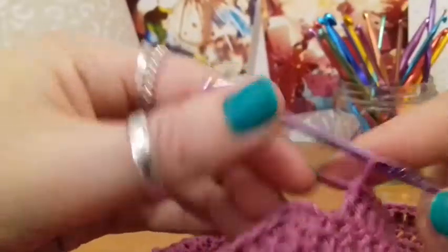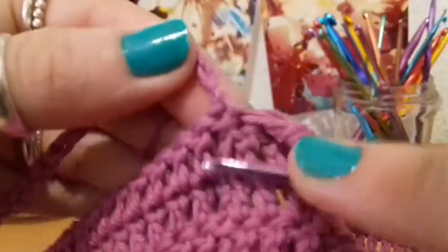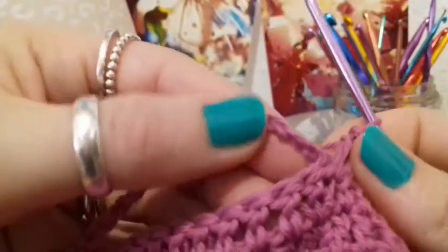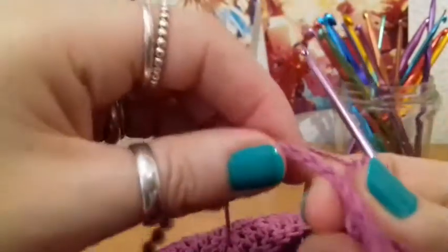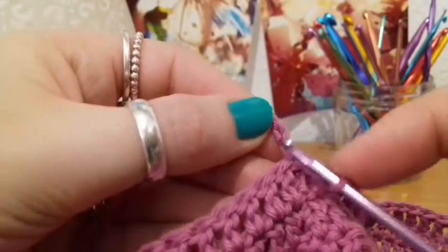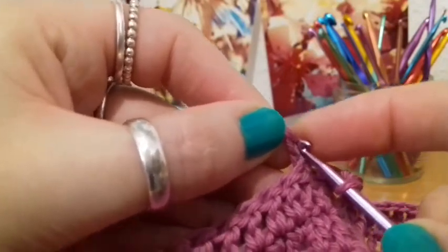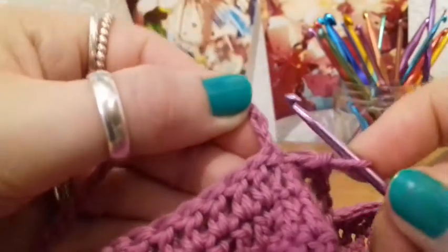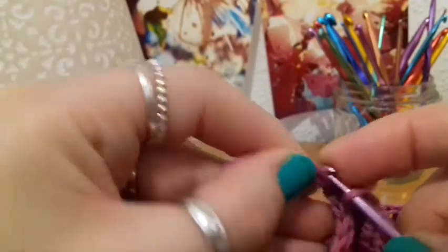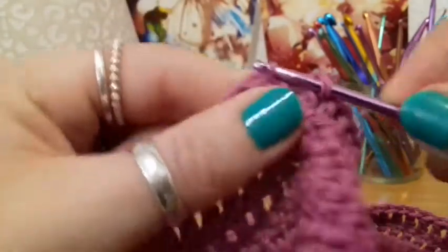You're going to slip stitch into that second one, so let's do that together. I hope you can see this. So there's the first one — being careful because it is a little twisted. There's the first one, there's the second one, and we're going to slip stitch into that second one, just like this. Slip stitching into that second chain, just like that, to close the round. There we go.